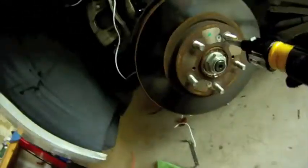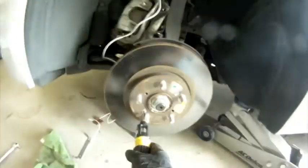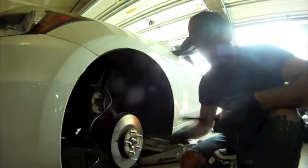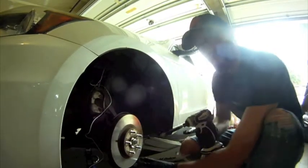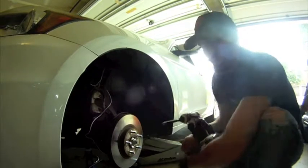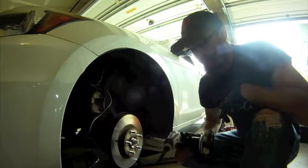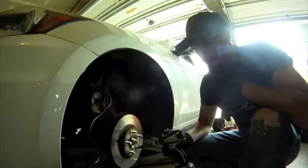Now that we have the caliper supported, we gotta go ahead and remove this rotor. With this Honda in particular, you have two Phillips head screws holding on the rotor. I tried another screwdriver on these but almost broke one. When in doubt, just bring out a power tool and be very careful to see if you can get the screw out.